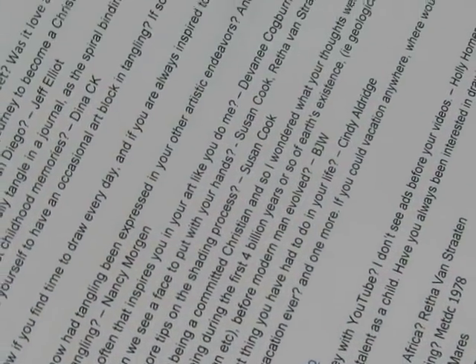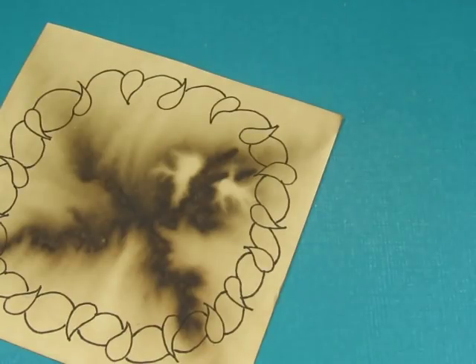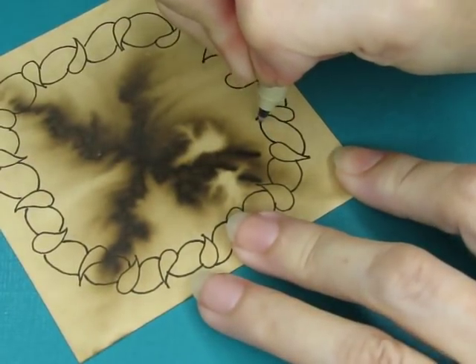I should answer another question. The question is: can we see a face to put with your hands? More than one person has asked that. I'm not comfortable with that, to be honest. Part of the reason is just my own personal shyness and anxiety. Another thing is I'm not ready to put my face out there on the internet like that — I want to keep that private. I hope you guys don't mind.